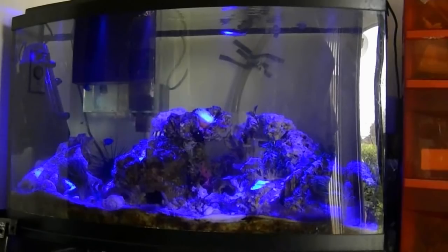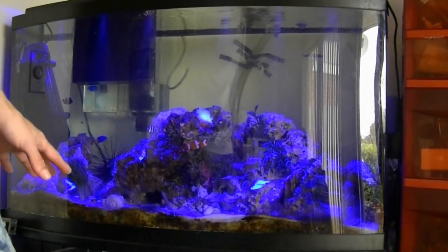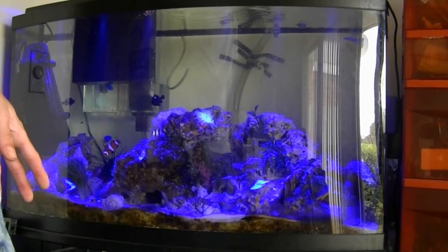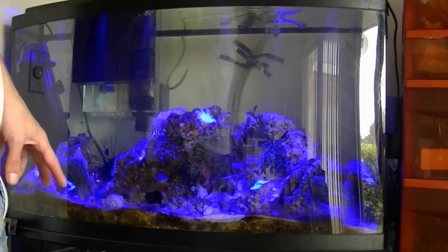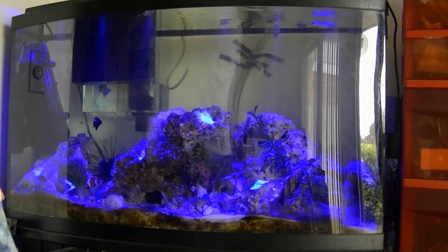Now we're ready for the final step and we're ready to put the new tank mates in. Whether these are fish, corals, or anything, what you're going to want to do is not put the bag water into your tank. Because even though you've added basically all tank water in there now, you still have a little store water in there, so you don't want to add that to your tank.